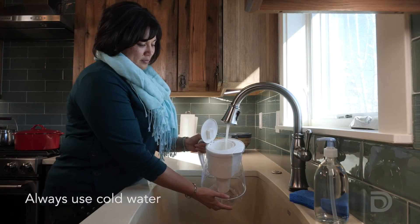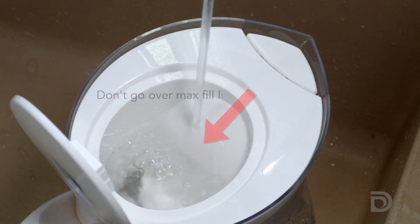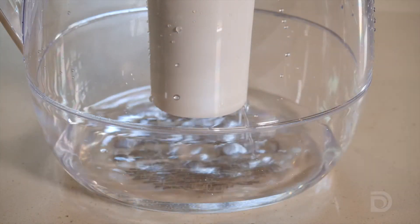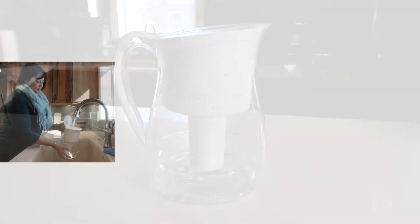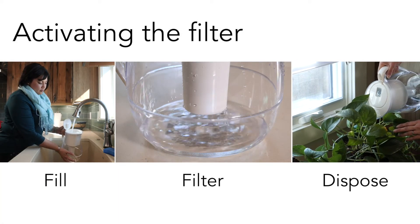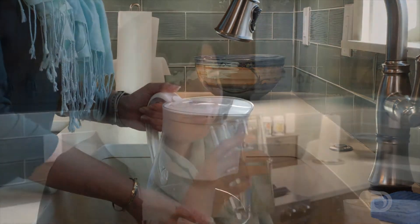Now that the filter is in, you can snap the lid into place. Now you're ready to fill up the pitcher. Remember to always use cold water and don't go over the max fill line. Make sure to let the water flow all the way through the filter. When activating a new filter, do this step three times and dispose of the water each time. Now the filter is ready and the filtered water is safe to drink and use.